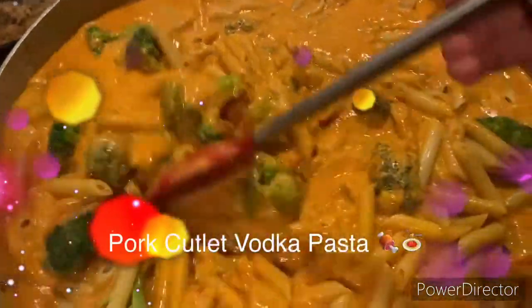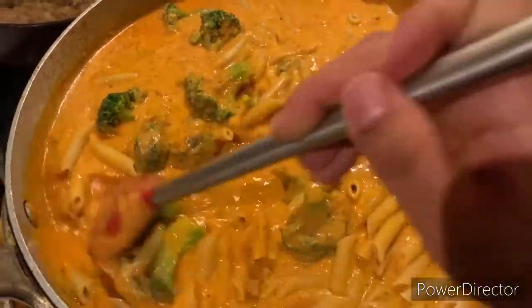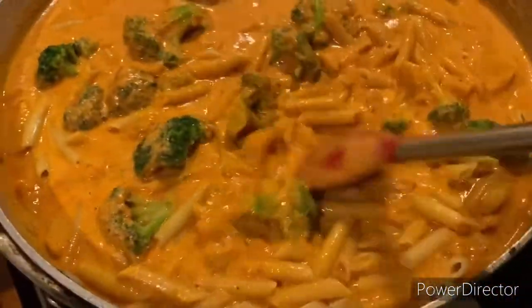Hi everyone and welcome back to another episode of What's for Dinner. Tonight we are making some pork cutlet vodka pasta. Let's go ahead and jump right in as to how I made this delicious plate.